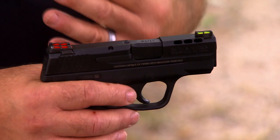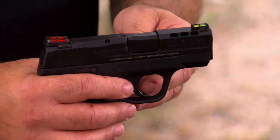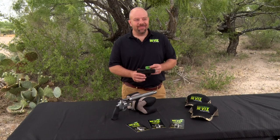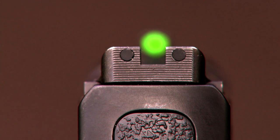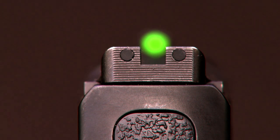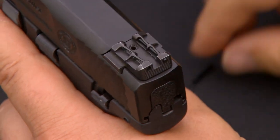If one breaks, you can always contact us and get extra light pipes. We have light pipes available for virtually every sight we've ever made. We also include black light pipes with our rear sights — many people like to have the rear sight just blacked out. Instead of buying a separate rear sight, you can simply remove the fiber optic and install the black light pipes.